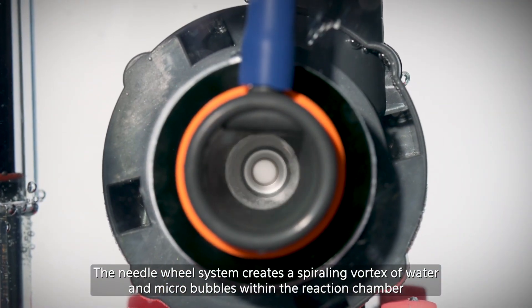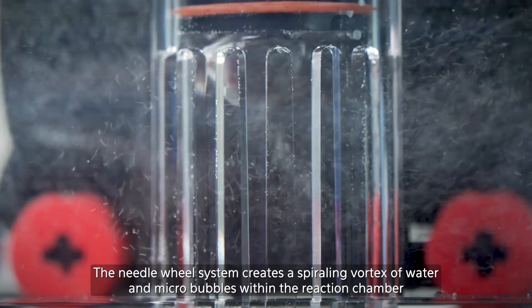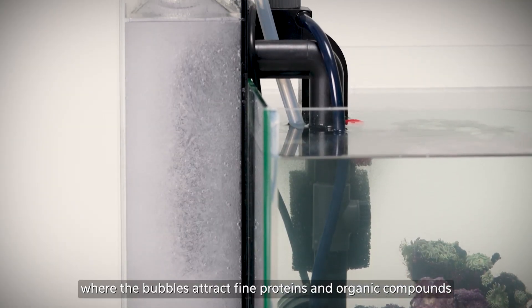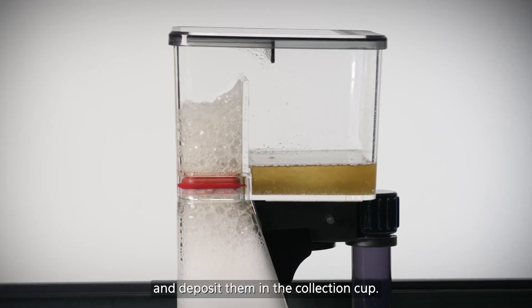The needle wheel system creates a spiraling vortex of water and micro bubbles within the reaction chamber, where the bubbles attract fine proteins and organic compounds and deposit them in the collection cup.